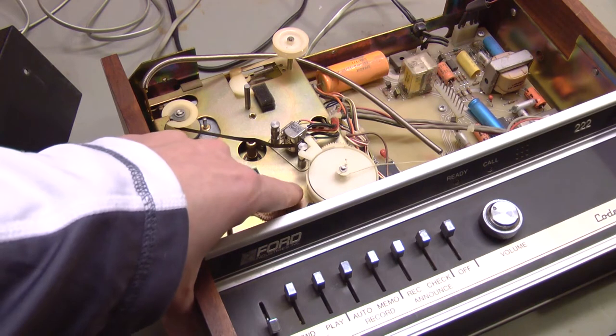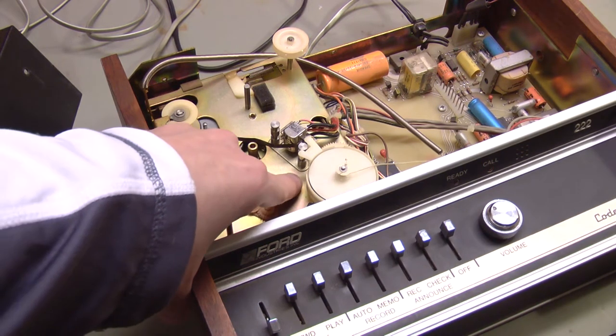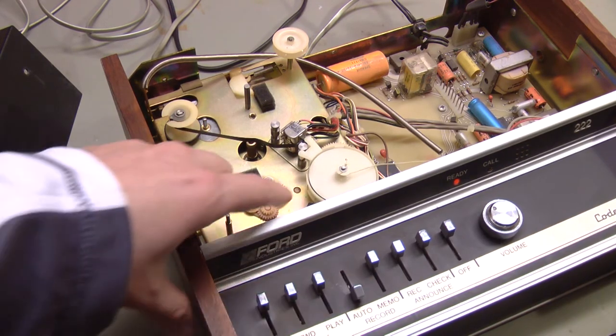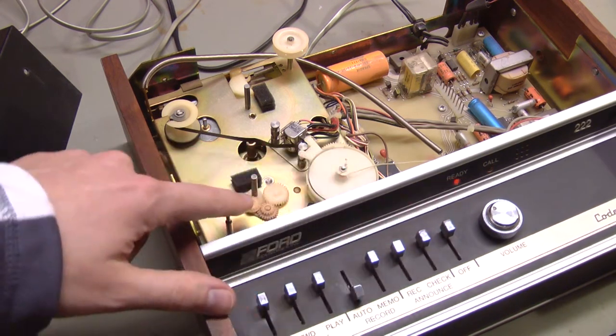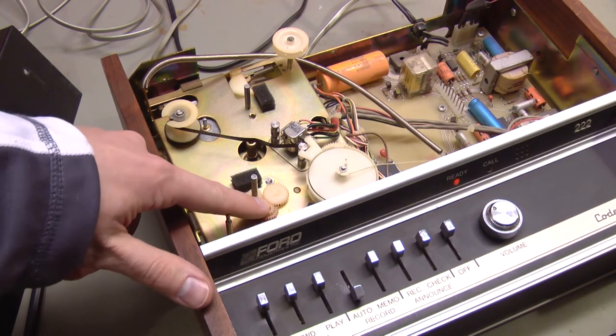I can rock this back and forth. If I move it forward, it says we have calls; move it back, it shuts off. If we go into auto mode, we can do the same thing — forward, back. Watch the call light right here: forward, back. So that's our key.